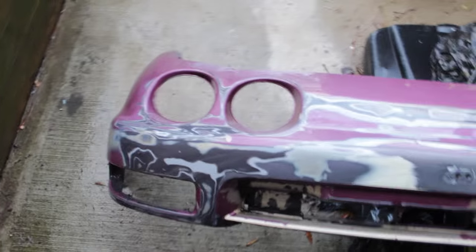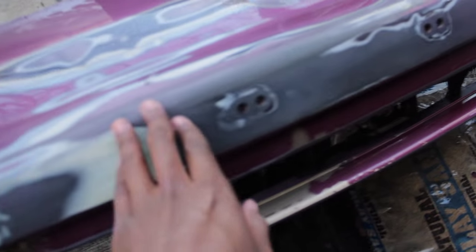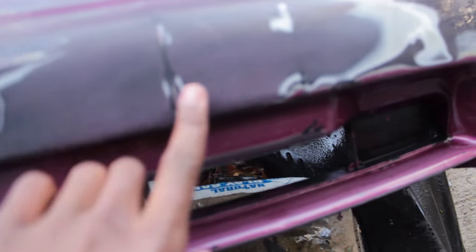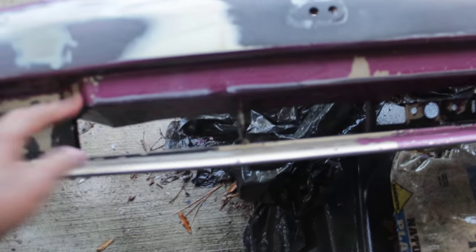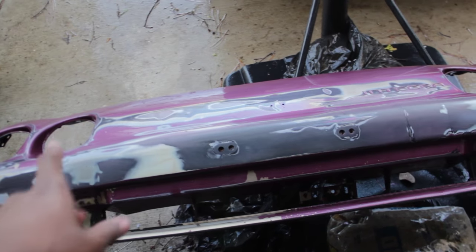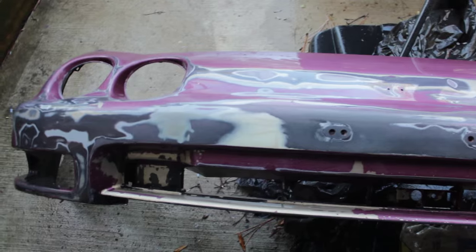I just sanded down to 400 and when I feel it compared to when I first bought this, it doesn't even feel the same. This feels smooth as a baby's bottom. Now there are a couple of imperfections I'm probably going to skip over — there's a little indentation right here, but I'll live with that. This whole midsection is a little tricky to sand by hand, so I'll probably just sand that a little better to get all those chips out. Then I'm going to go ahead and prime all this and see what it looks like. I can't wait to see how good of a job I did — this is my first time doing this.